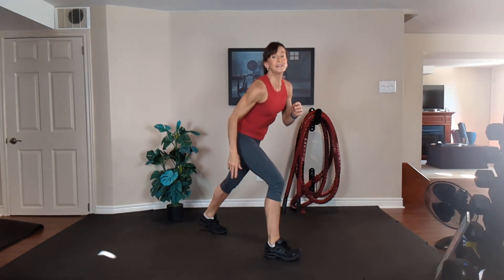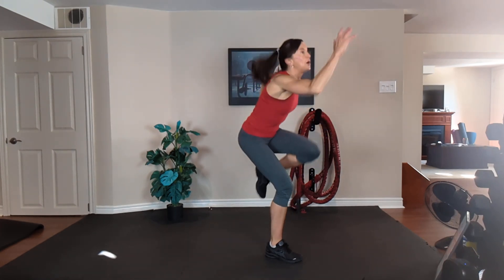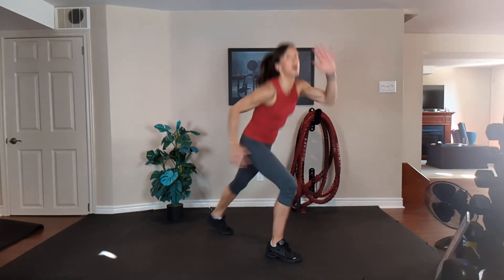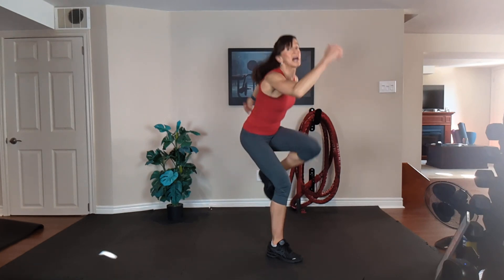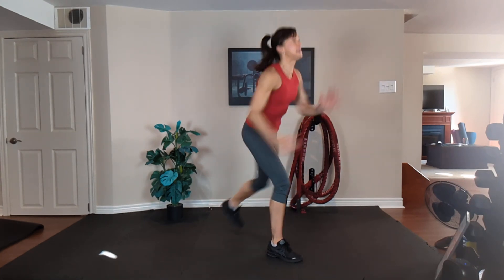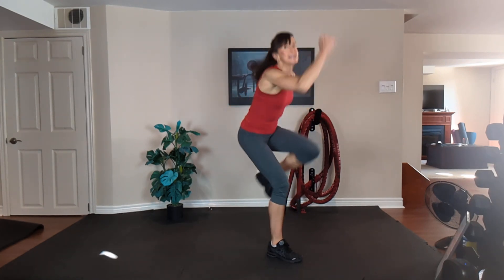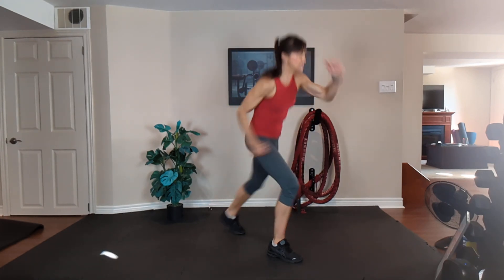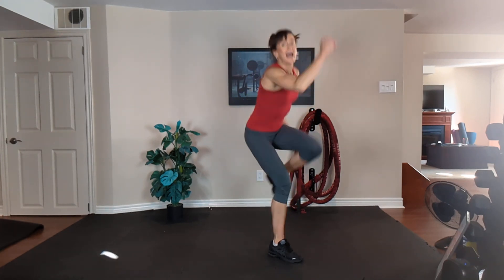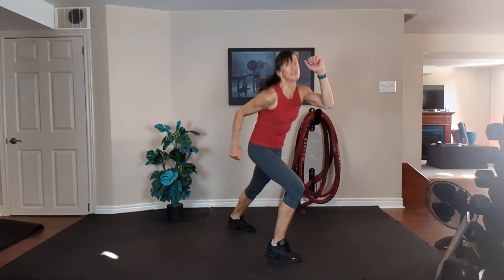Repeat knee on the right — cardio, but you're also working the right thigh. Right leg forward, left leg is moving. Pull, pull, pull. Exhale one way, inhale back. Chest is up, tummy is tight. Move as quickly as you can. 20 seconds to go. Exhale, inhale. Should be starting to feel that right thigh.